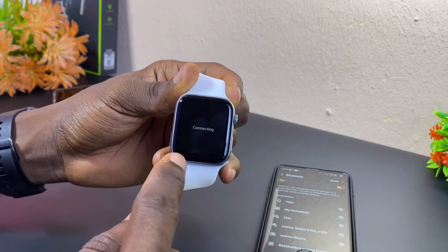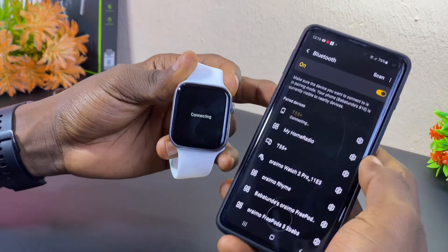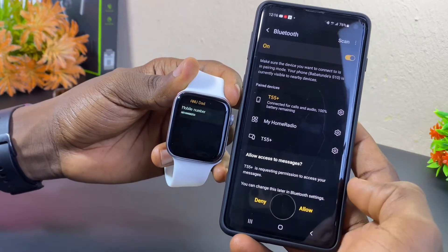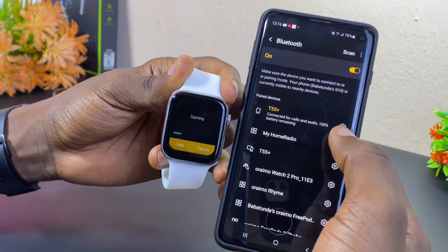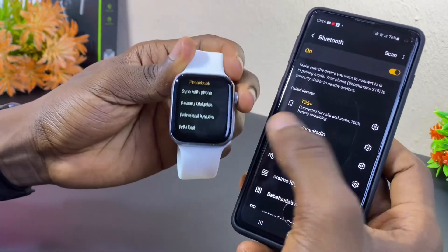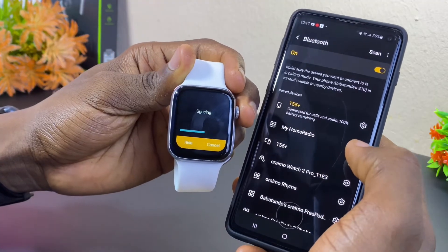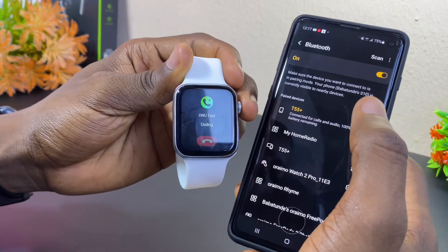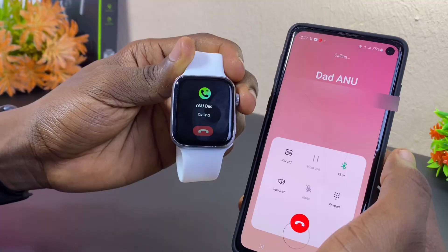As you can see, it says 'Connecting,' which shows it is not totally set up yet. Go to your settings here — it prompted me to allow access to messages, select Allow. Go to this setting once again. The watch is doing it itself now — you can see 'Sync with Phone.' It is now syncing up properly. Now let me select that — as you can see, the call is going through and it is ringing.